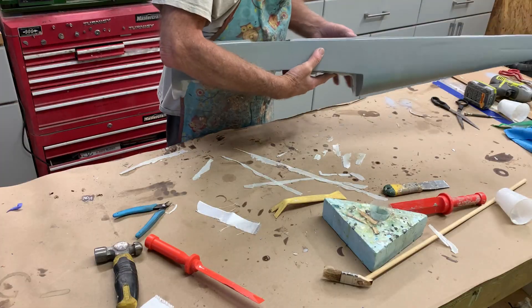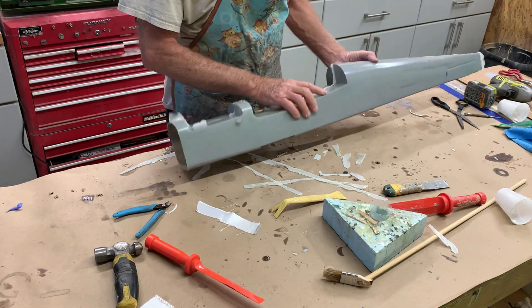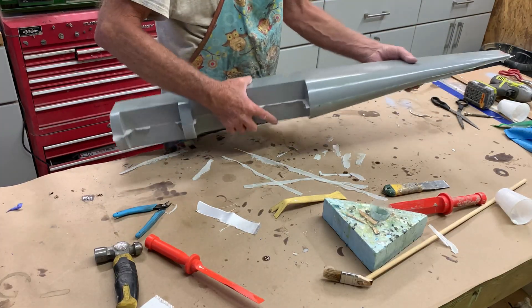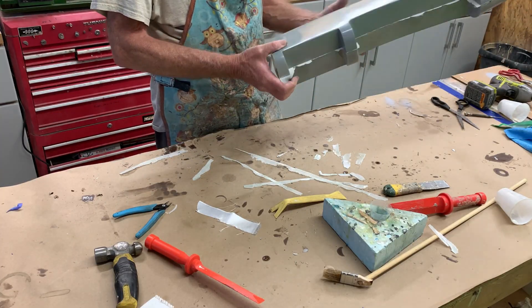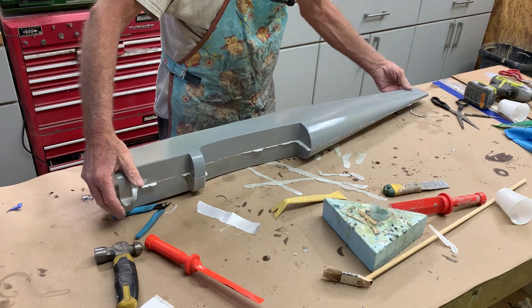It's probably going to be about nine ounces by the time I take all this flashing off and clean all the PVA off — that's why it's so shiny, because the PVA stuck to it. Now you can see it's a little flimsier than the other one, but it doesn't twist — it's nice and stiff longitudinally.